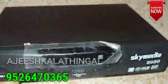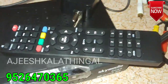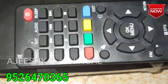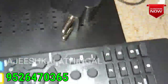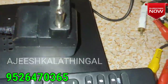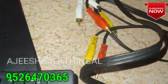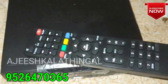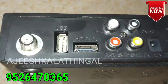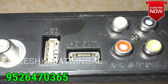This box comes with a pen drive and a remote. This box has a 12V adapter. On the back side we have ports.